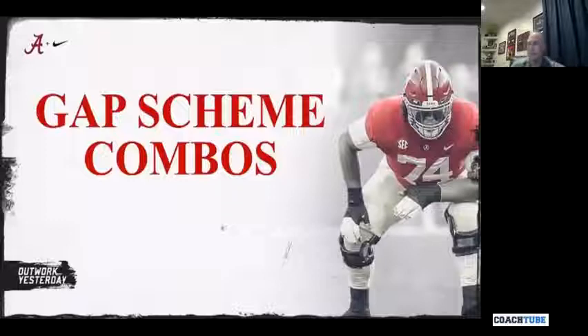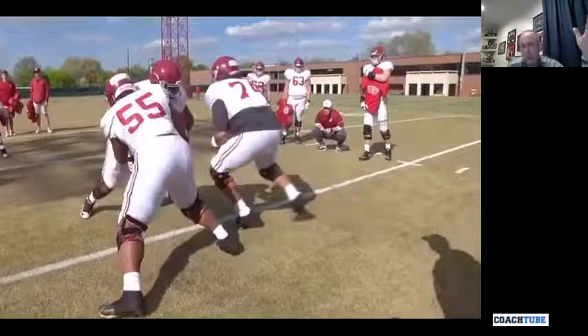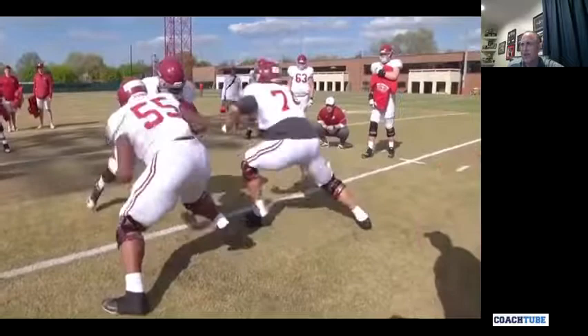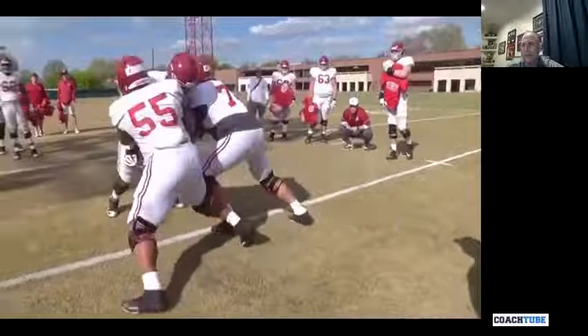Alabama showed our ability to move defenders off the line of scrimmage. We have big strong guys, no doubt, but they play with good pad level and understand what I'm trying to do. If you want to hit a guy really hard, hit him with your shoulder. This is a gap scheme double team — front side of power, front side of counter — to a backside linebacker. The covered player, 55, is a set-lift play: settle, lift. He's high; it should be top of the shoulder, bottom of the number.